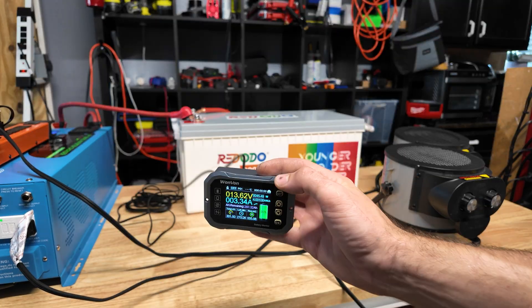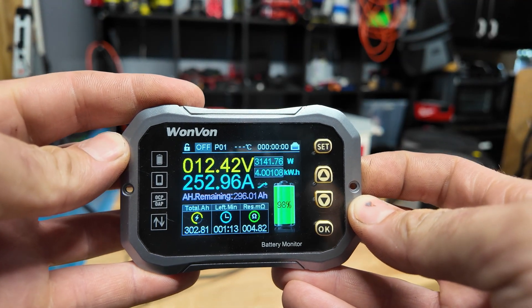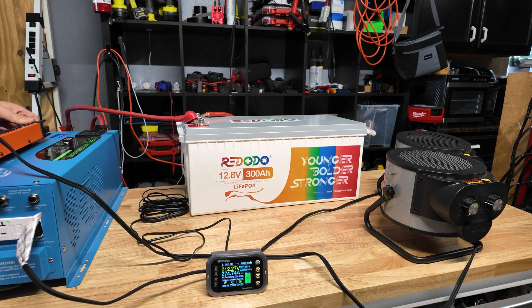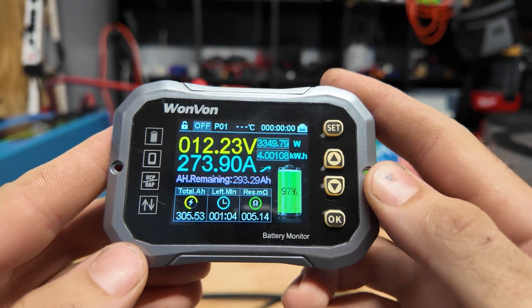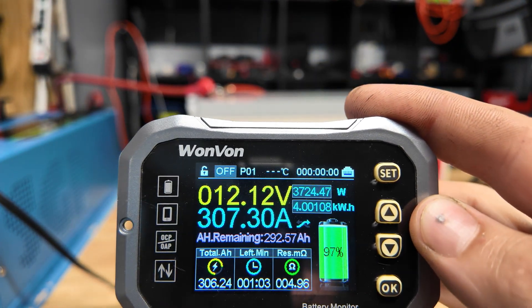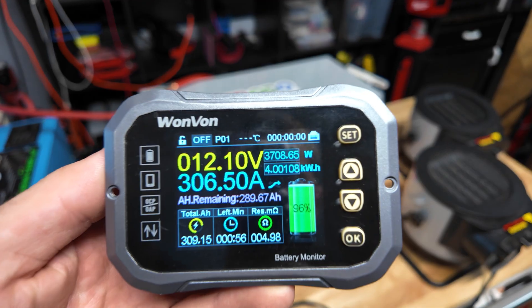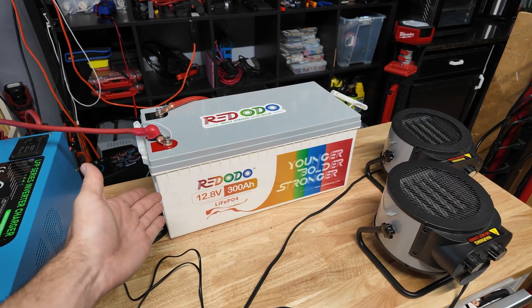We kicked the inverter on and fired up the first space heater, then the second one — we're almost to 250 amps, just over that. The battery seems to be holding up just fine. We're getting over 3,300 watts out of this battery — that's insane, almost maxing out the inverter. I kicked on the heat gun and we're over 300 amps. The battery is not shutting off. This thing can do over 300 amps and seems to be supporting it just fine — nothing's getting hot.